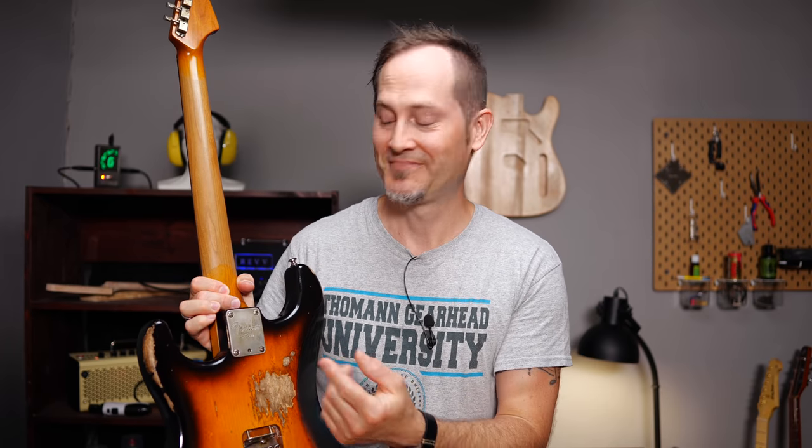In theory, it's relatively simple to swap necks on a guitar with a bolt-on neck construction. Undo four screws, remove the old neck, put on a new one, and you're done. Well, in reality, in most cases, it's not that simple.